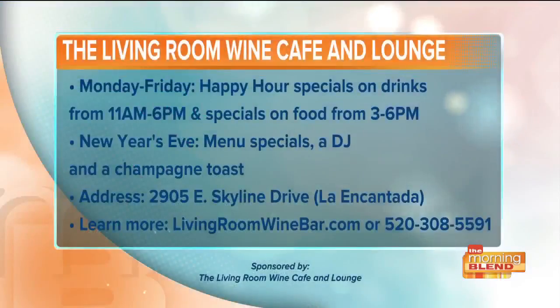The Living Room Wine Cafe and Lounge at La Encantada has happy hour specials on drinks from 11 a.m. to 6 p.m., as well as specials on food from 3 to 6 in the afternoon, all during the week. Make your plans now for New Year's Eve — they'll be having a menu special, a DJ, and a champagne toast. For more information, visit livingroomwinebar.com or give them a call at 520-308-5591.